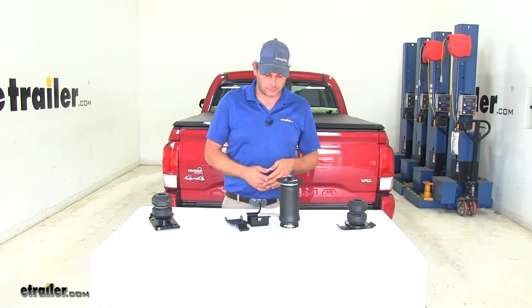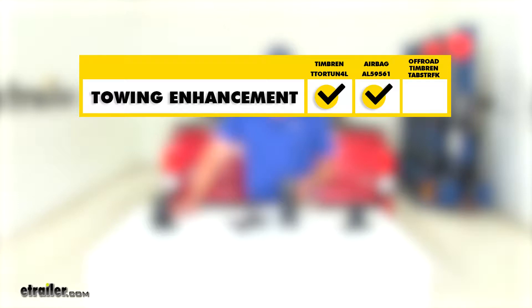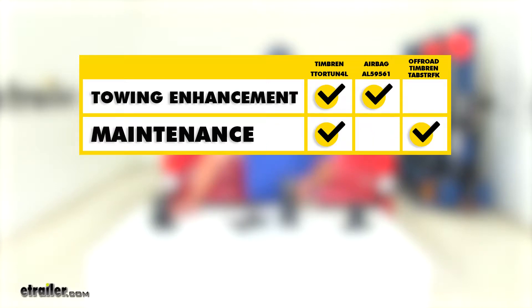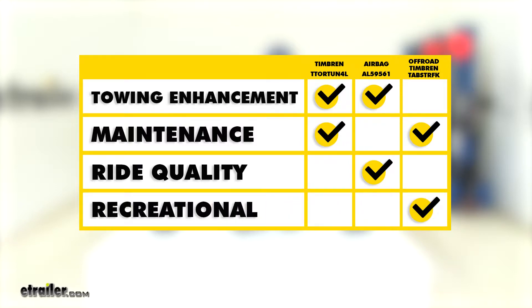Let's sum up what we've talked about. When it comes to towing enhancement, you definitely want to go with the standard Timbren or an airbag setup. When it comes to maintenance, the standard Timbren or the off-road Timbren take an advantage there since you don't have to maintain a minimum air pressure. When it comes to ride quality, the airbags definitely give us an improvement. And for recreational off-road use, the Timbren off-road is certainly going to be a great choice — but don't forget about the airbags, as they can do a lot of the same things while still giving us load leveling capabilities for towing.